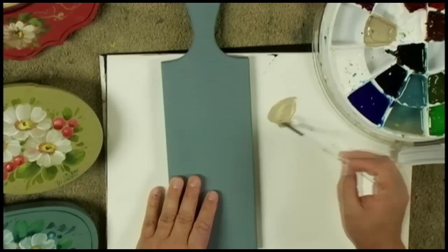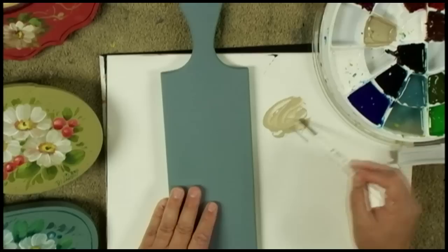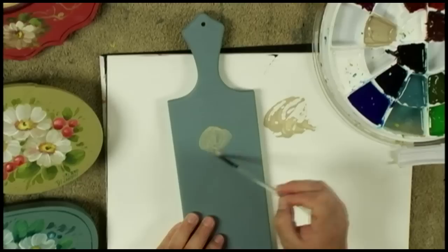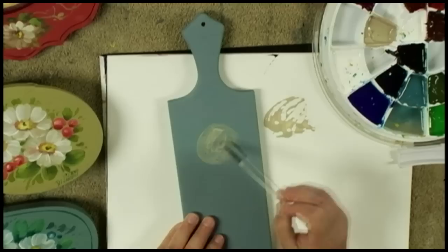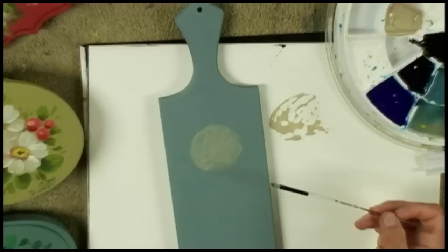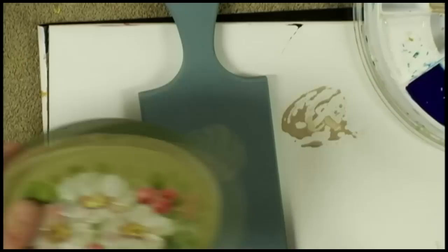I'll take some medium white and put a little extender in it to thin it out to an inky consistency. You could add a little bit of blue if you want. I'm going to put on a circle by moving my brush in many different directions — one of the reasons is that moving in many directions creates movement. I don't want all strokes going in and out in the same direction, as that will stiffen up the flower over time.